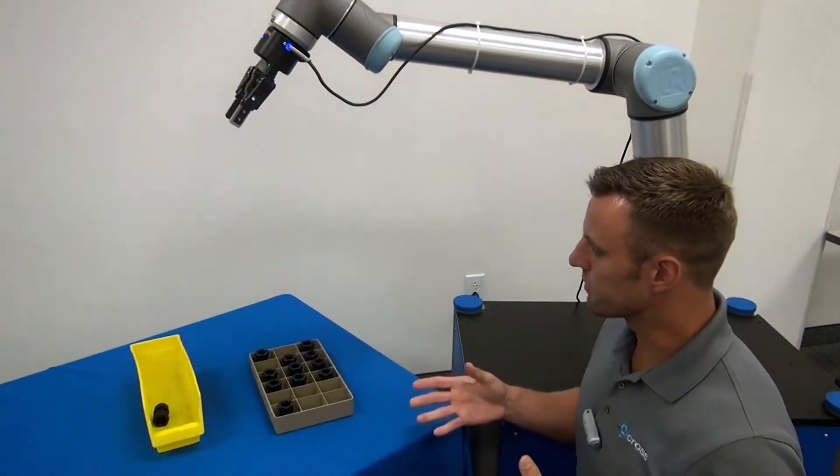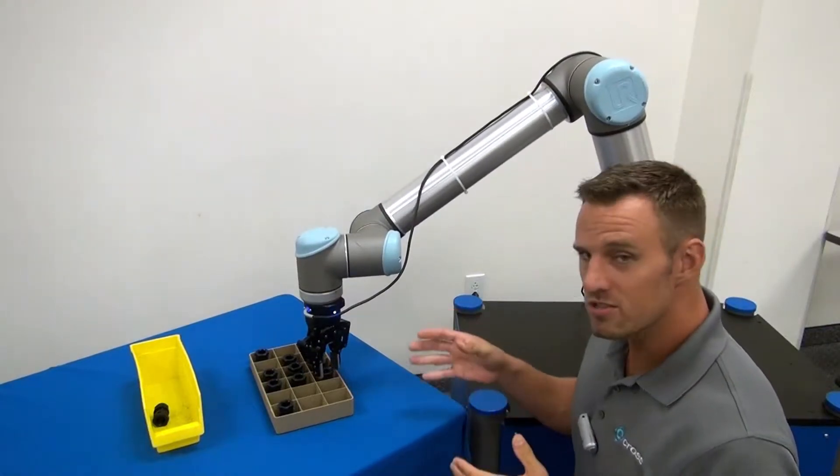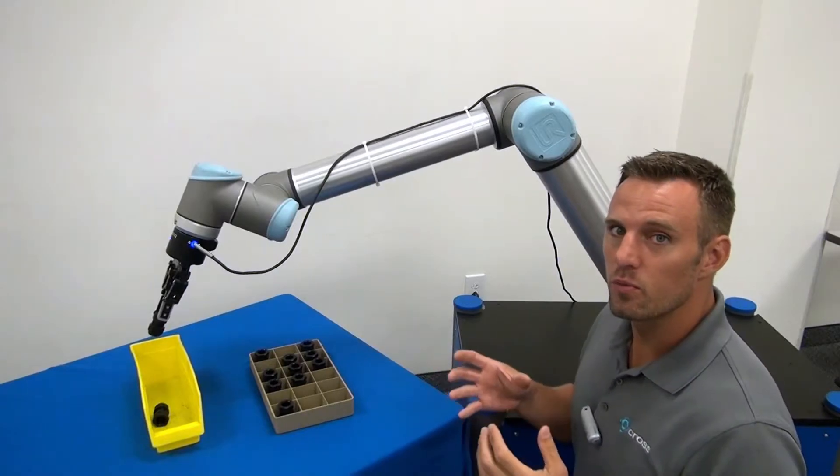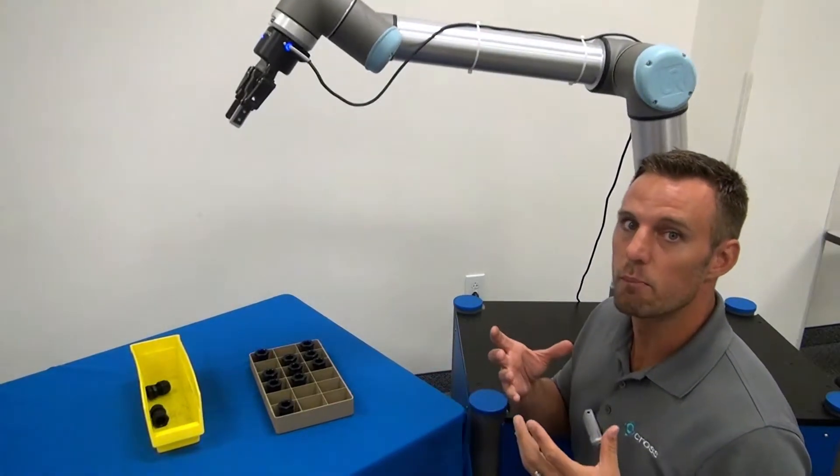So as you can see from looking at our tray, the parts aren't precisely located within each one of their individual sections. And this is how the RoboTik wrist camera comes into a big help here.